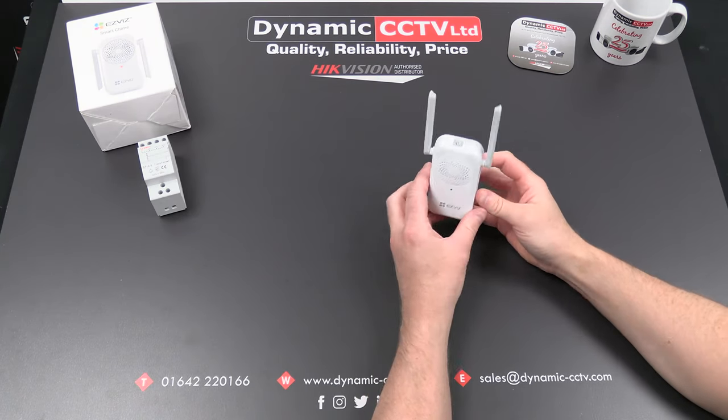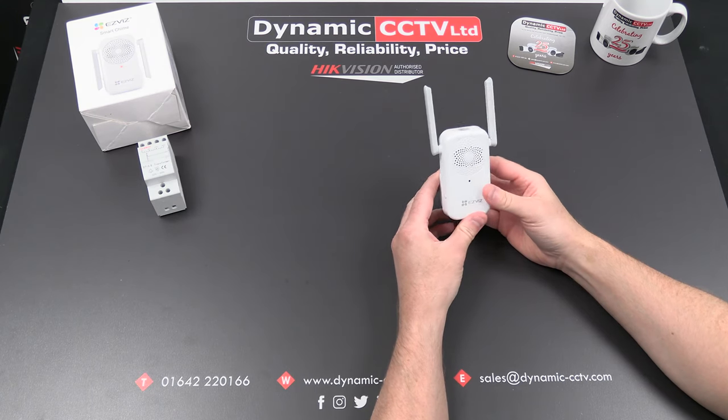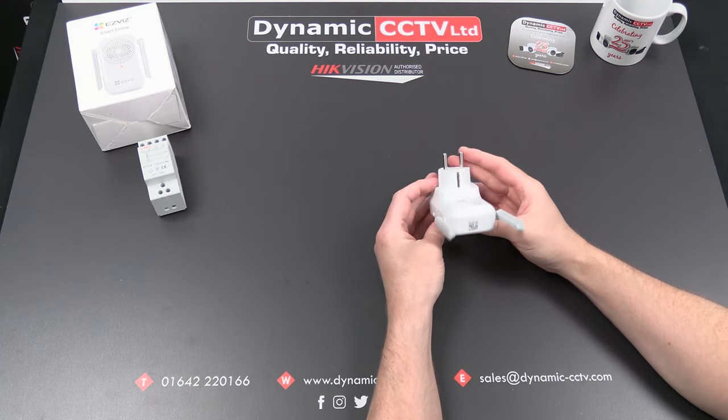Hello and welcome to the Dynamic CCTV technical video. Today we're going to take a quick look at the EasyViz Smart Chime, which is a wireless electronic chime for use with the EasyViz DB1 doorbell.